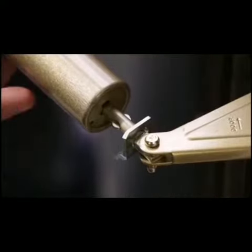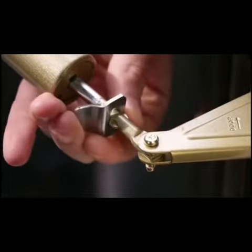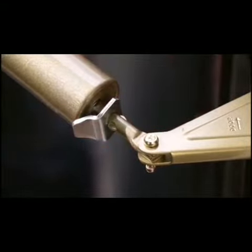Before aligning your new door bracket, be sure the hold open washer is resting on the lugs on the piston. This will give proper tension setting for the closer.